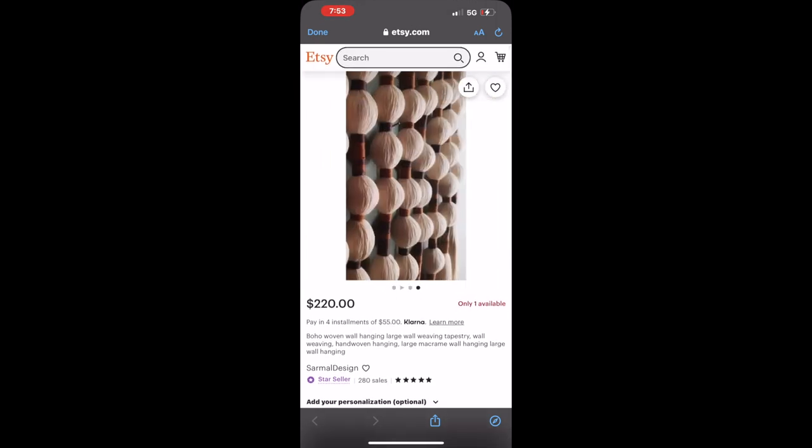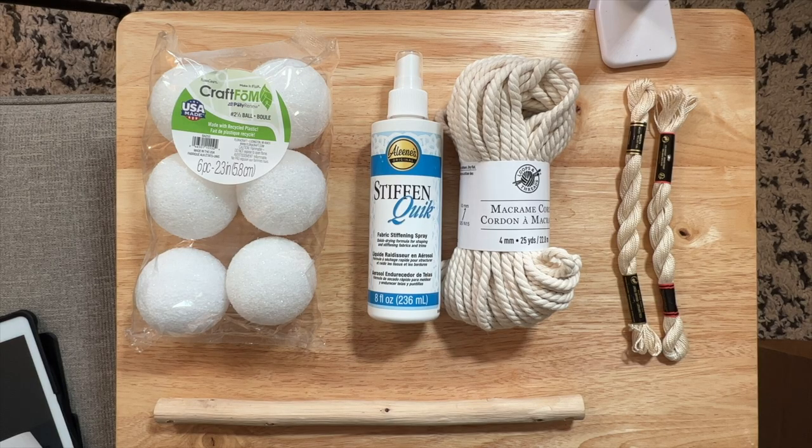Let's hop into materials. We have our macrame fabric which comes at about 25 yards per bundle — plenty for me. I did three pieces so this worked out perfectly. If you're planning on doing a bigger project, grab an additional one. This cost me about $5.99. I also have fabric stiffener here. Some tutorials don't call for the stiffener, but I 100% recommend it. It's an extra step but totally worth it — that cost me about $8.